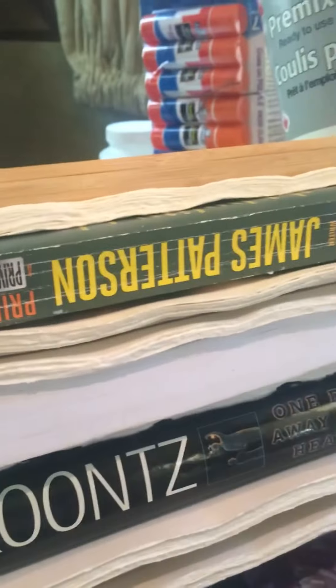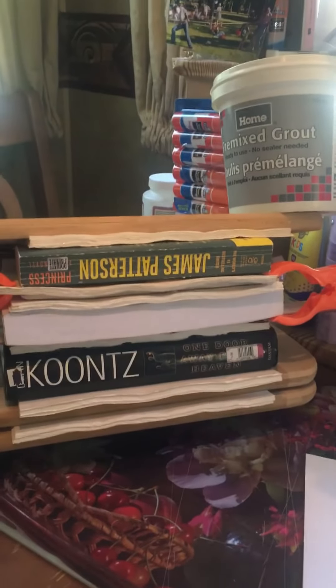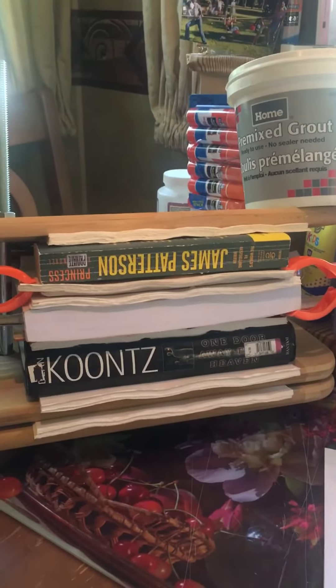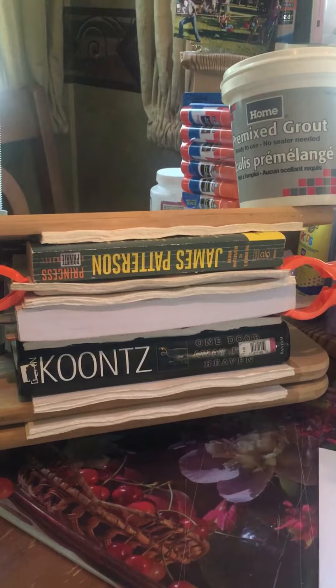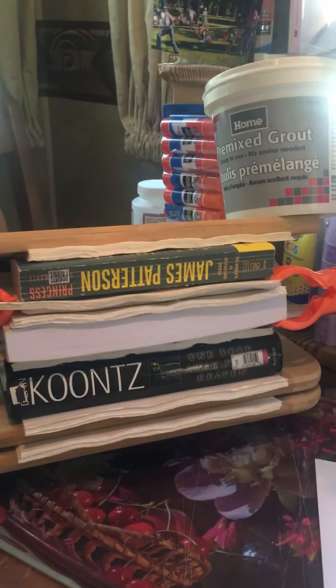So I put the glue on — one coat. I'm going to let it completely dry, and then I'll do two more coats. Then I'll have six journals ready to go. Okay, that's it!